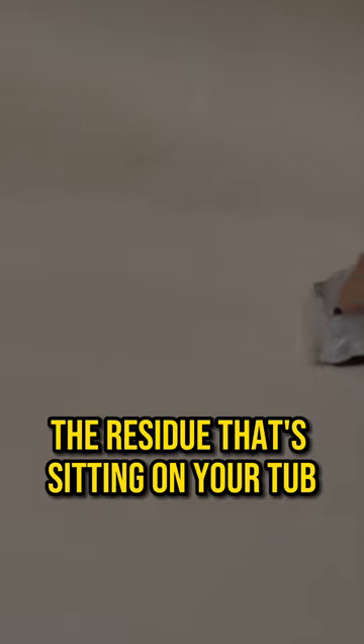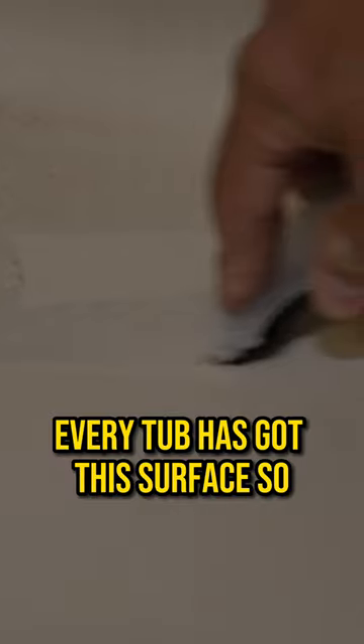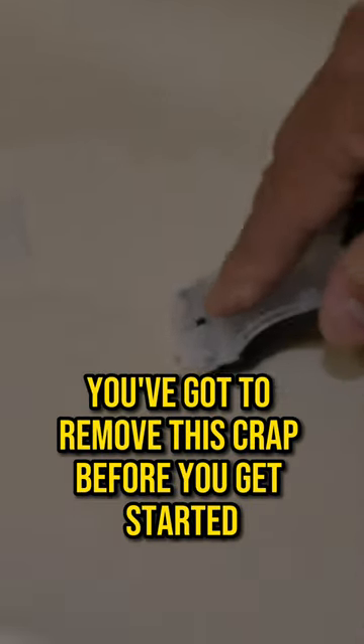Look at this. It looks like it's clean, right? Check this out. This is called soap scum. It's a residue that's sitting on your tub. Every tub has got this surface. So you've got to remove this crap before you get started, or you aren't going to have a surface that your epoxies or your paint can bond to. Believe it or not, that is in your tub too.